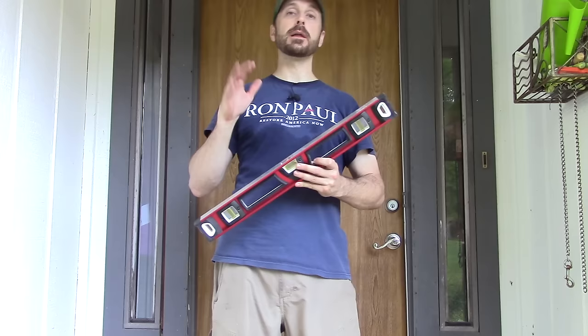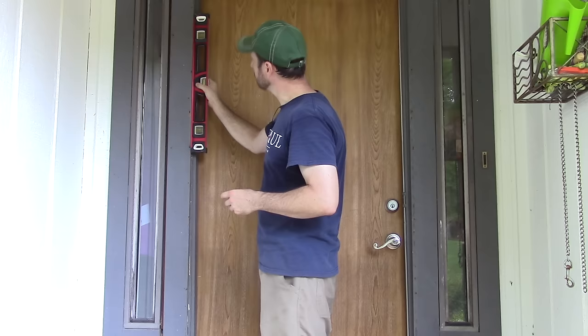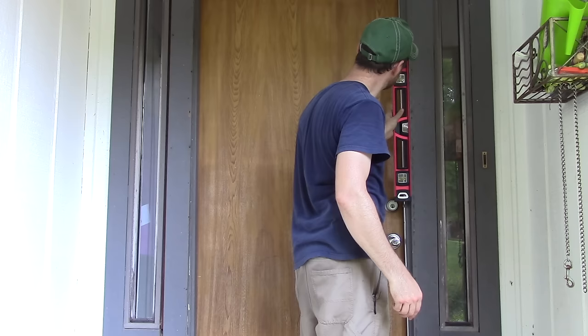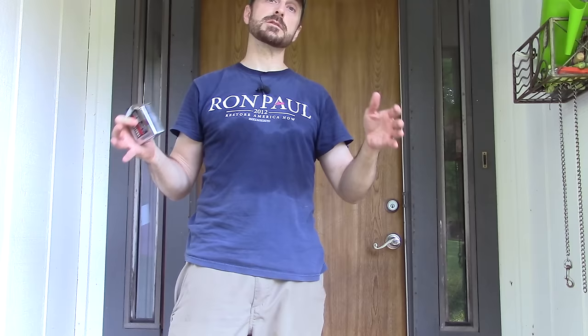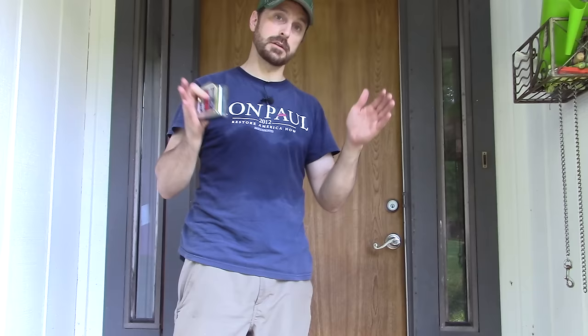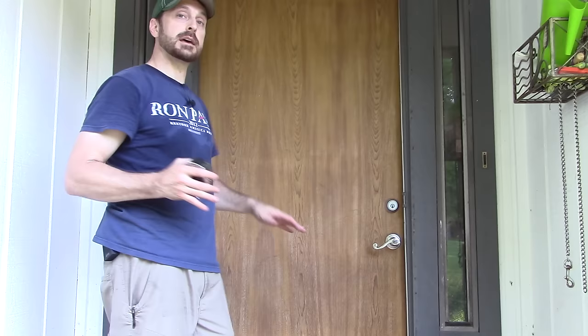First, we're going to want to check for plumb and level on our exterior trim — that is where the door is going to mount. The second thing we're going to want to do is check the width of the trim, because our specific door has tolerances you need to fall within. The tolerances on this door are 36 and 3/8 inch to 35 and 7/8 inch, so you have a half inch there. We are right at the edge of that tolerance at 36 and 3/8. If we need to change that, we'll have to do some adjustments to the trim to bring it in a little bit to fit the door properly.